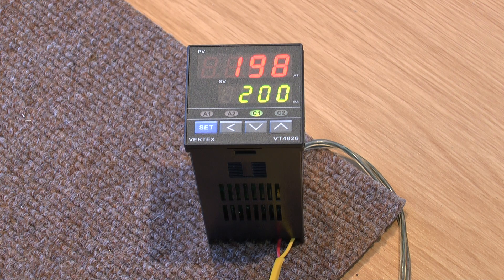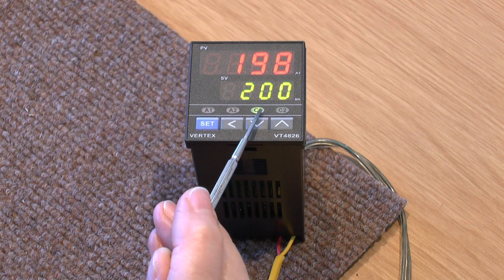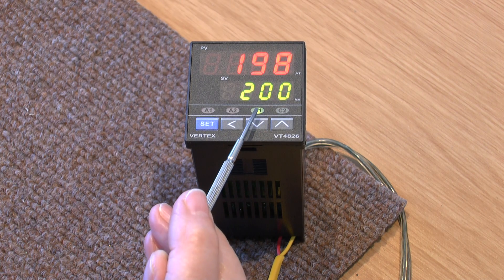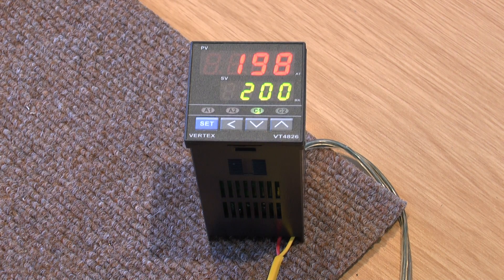The actual measured temperature is showing 198, so I'm going to raise that. You can see that the little C1 light is on, indicating that it's calling for heat and the temperature should be rising. We'll take the temperature up a little at a time — it's 199... 200.